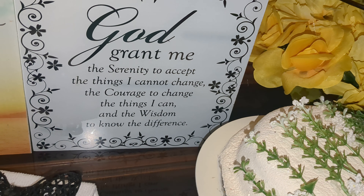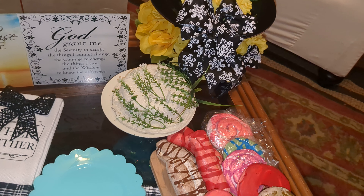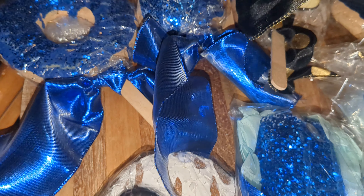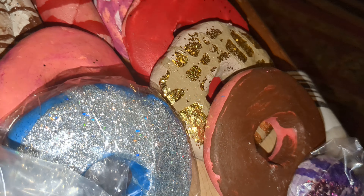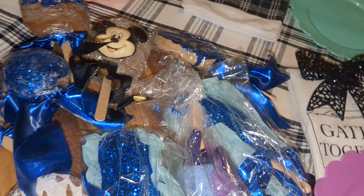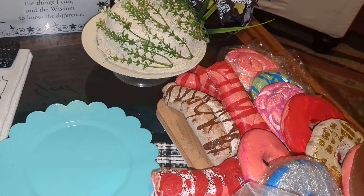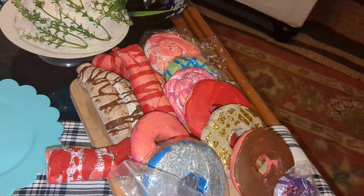As for me and my house, we will serve the Lord. It says: 'God, grant me the serenity to accept the things I cannot change, the courage to change the things I can, and the wisdom to know the difference.' Don't forget to pray for someone else besides yourself and always know that God is alive and well. This is Mabel's Tables saying thank you so very much for looking — please go down that playlist and enjoy what these beautiful people have put together. I love you with a passion. Thank you for subscribing and keep God first in your life — prayer changes things.